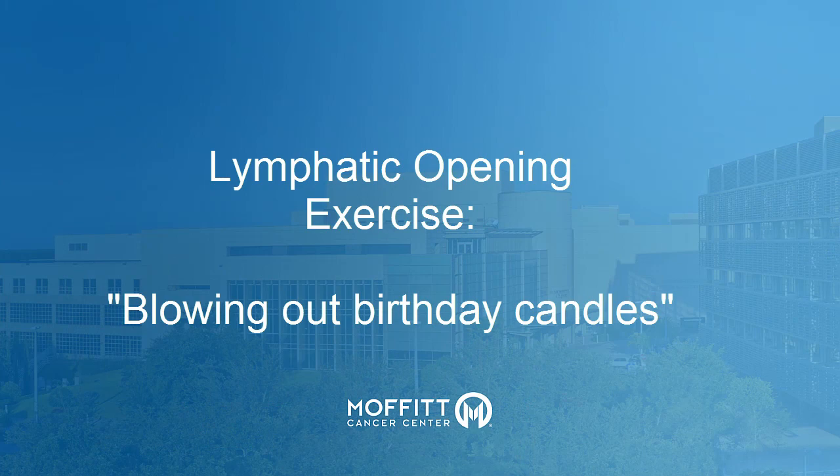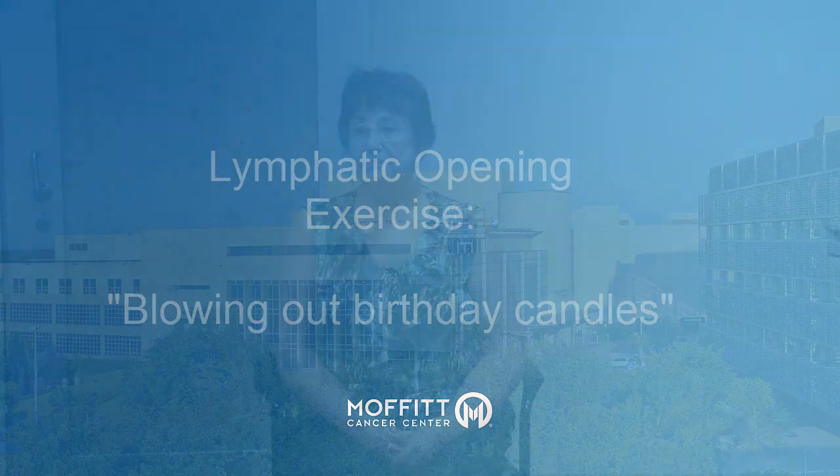Blowing out birthday candles. Pretend you are blowing out the candles on your birthday cake. Take a deep breath in, opening your chest, then blow out the candles as you exhale. Do this a second time.